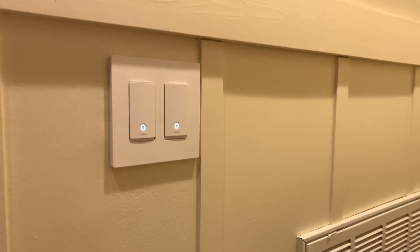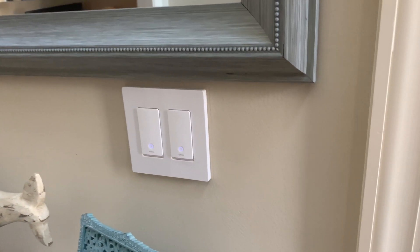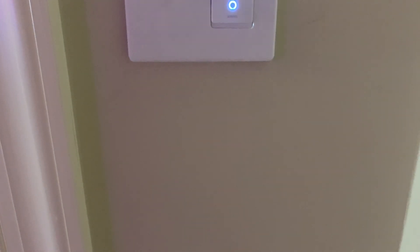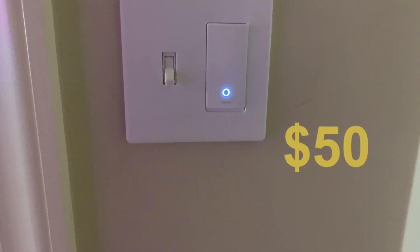All of which you can get through Wemo depending on your setup at home. Wemo has a few options: for a single pole light switch you can get it for about $40, and the three-way version for about $50.